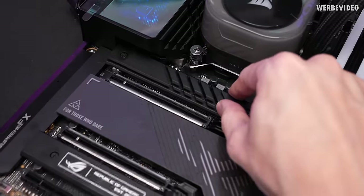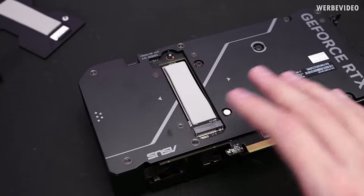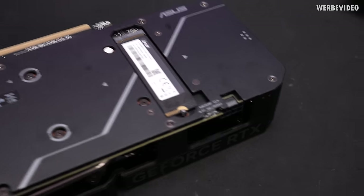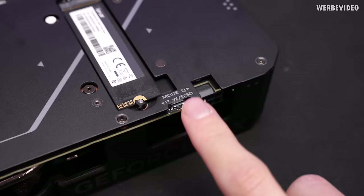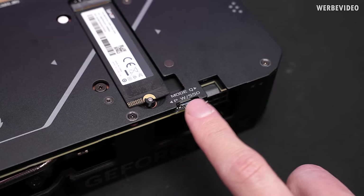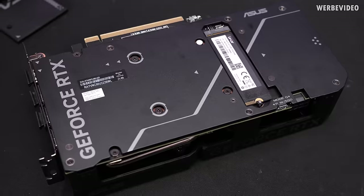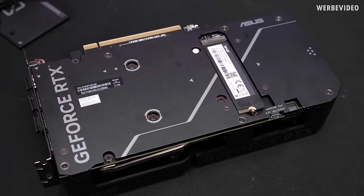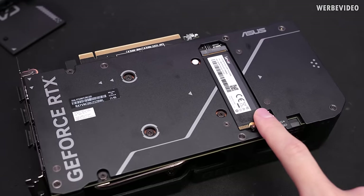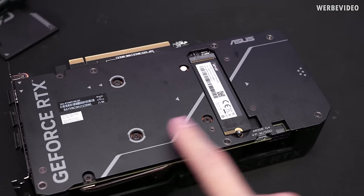If you compare it to having a cooler somewhere else on the card, it would potentially be in the way, whereas here it's nicely integrated into the system. The SSD is in place. Looking at the switch, which you know from many graphics cards — we have Q mode for quiet and P for performance. It's also marked P with SSD, and I think the reason is that in Windows idle, if you don't use the GPU but heavily load the SSD, it's adjusted so it will still cool well without GPU load.